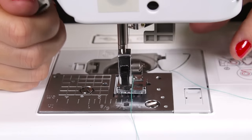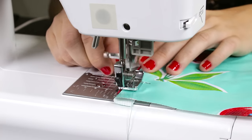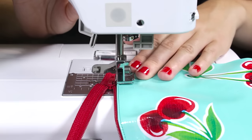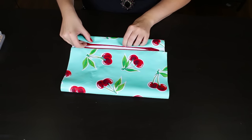Stitch along the fold line using a zipper foot. Take the other end of the oil cloth, pin, and stitch to the zipper.